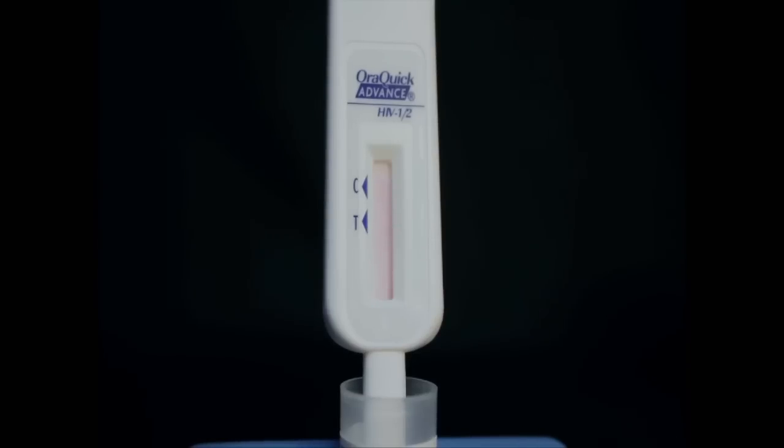The pink fluid will gradually disappear as the test develops. Read the results after 20 minutes, but not more than 40 minutes.